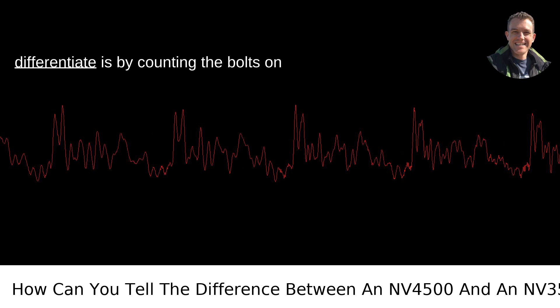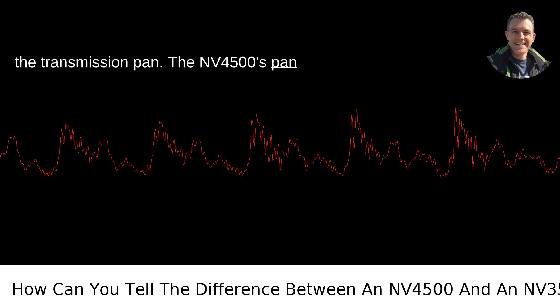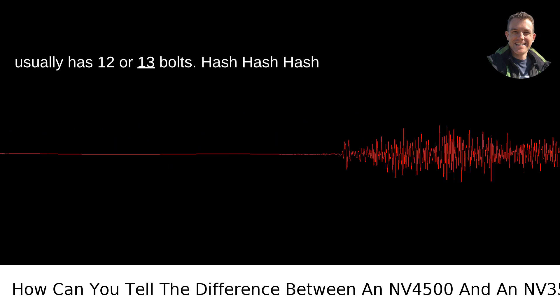Number of bolts on the transmission pan: One easy way to differentiate is by counting the bolts on the transmission pan. The NV4500's pan typically has 10 bolts, while the NV3500 usually has 12 or 13 bolts.